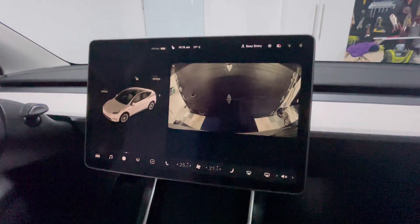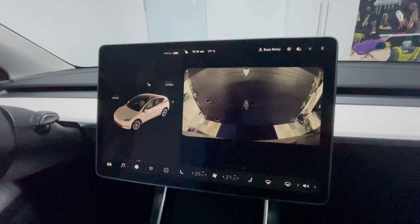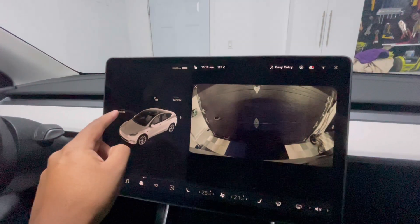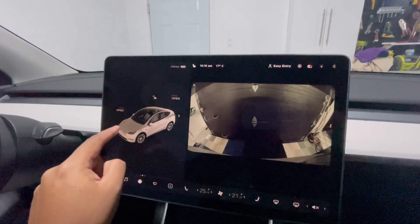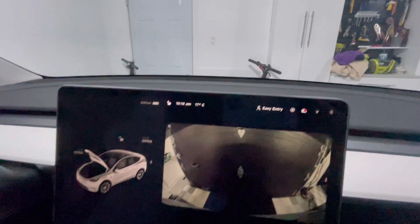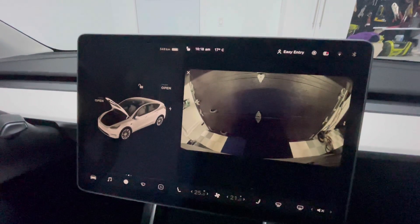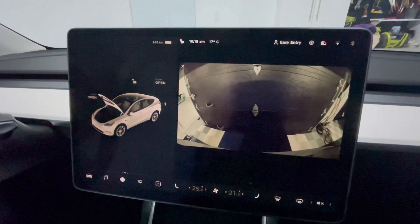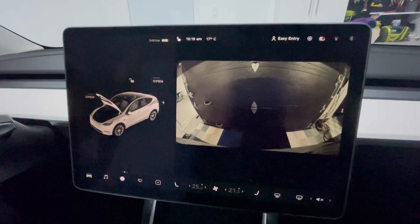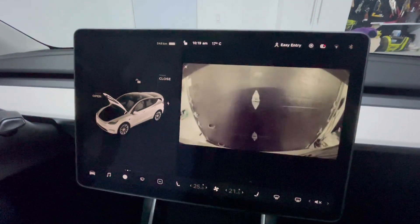Now that we saw the mobile app controls, let's look at how we control this on the screen inside the car. Pretty straightforward — I have my camera setting open here so you can see the back trunk open. I'm going to click on the frunk first, clicking on the open hood icon. You'll notice that the hood actually just popped up. Again, it doesn't open like the picture shows — you have to lift it up with your hand. There are aftermarket pieces that can enable you to open it all the way, and from what I've seen it's pretty easy to install.